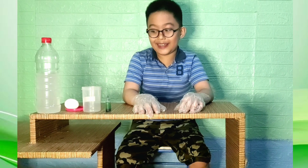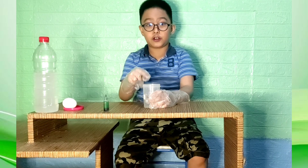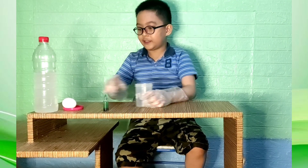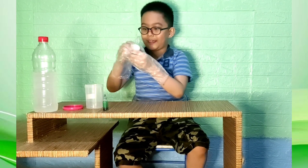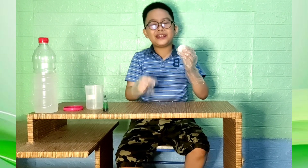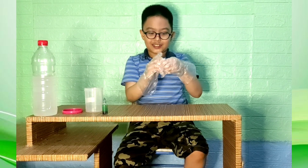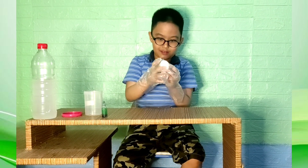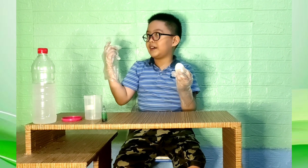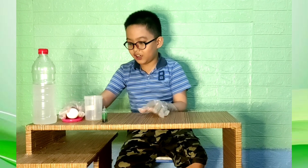Now let's begin. First, we need to feel the texture of the egg. It's so smooth with a bit of wrap on it. Let's scratch it — it's like rough and smooth, a combination of that.